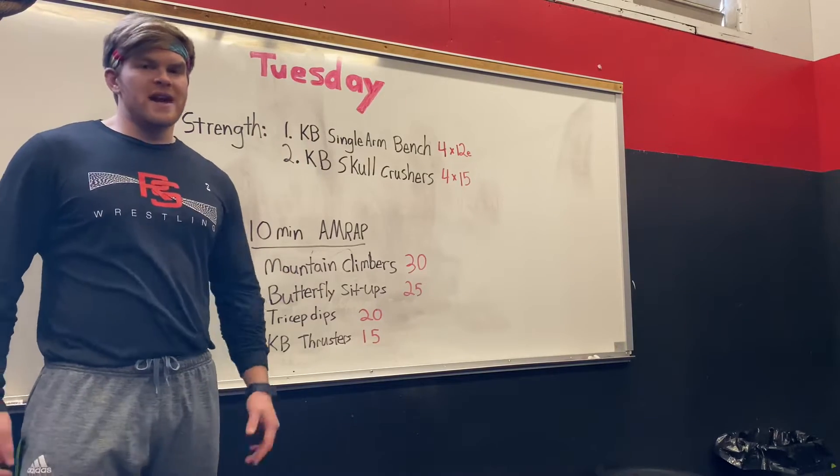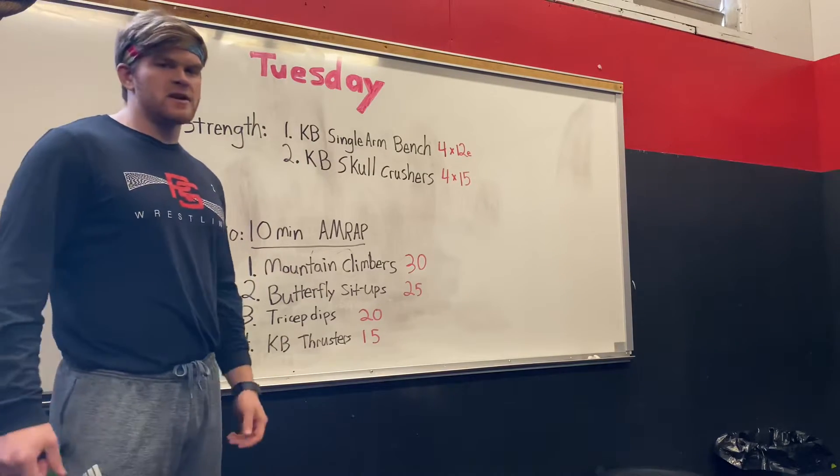Welcome to the Reality Sports workout of the day. It's Tuesday. We're ready to get after it. Here's what we got going on today.